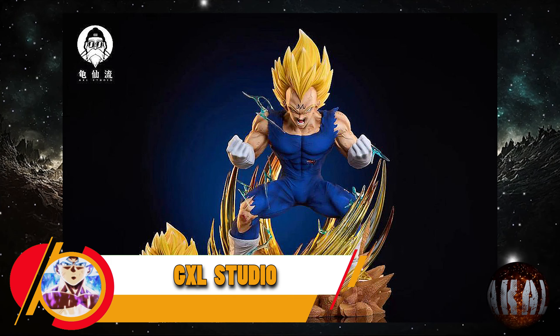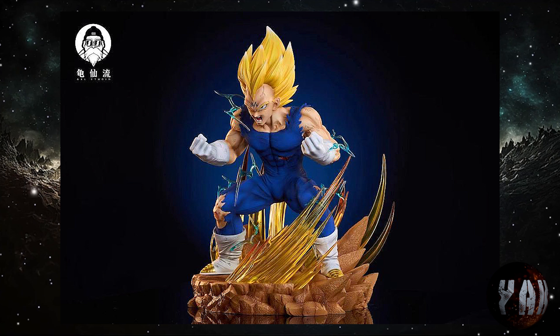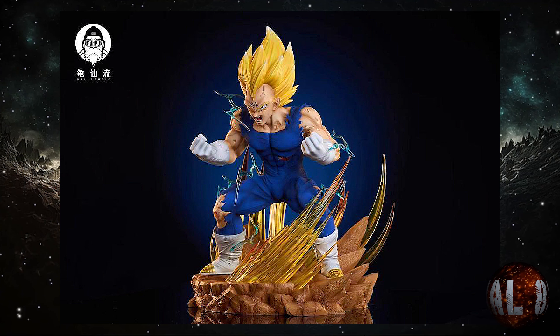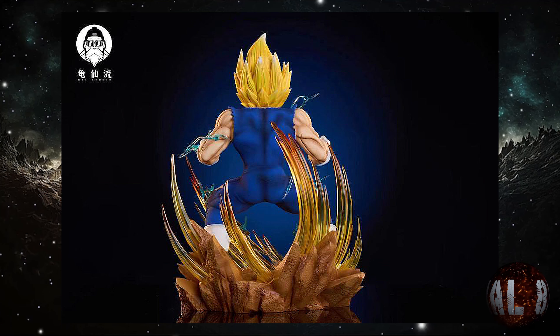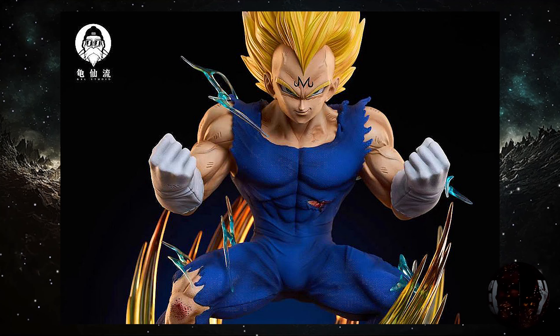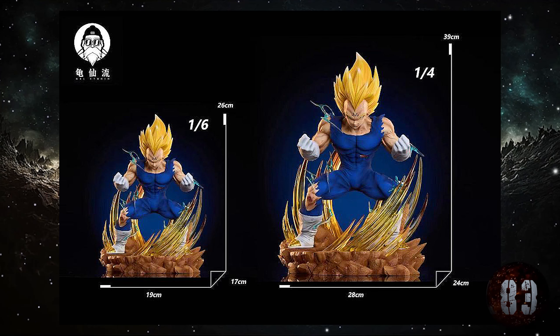GXL Studio nos trae esta resina de Majin Vegeta, prevista para la tercera temporada de este año. Irá en dos escalas distintas: a escala 1:6 con unas medidas de 26 centímetros de altura por 17x19, y a escala 1:4 con unas medidas de 39 centímetros de altura por 24x28. No tiene mala pinta.